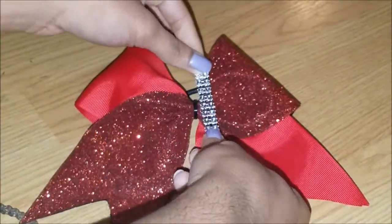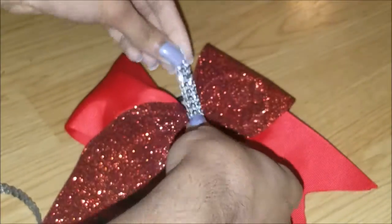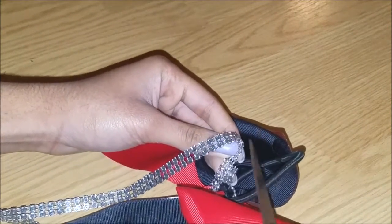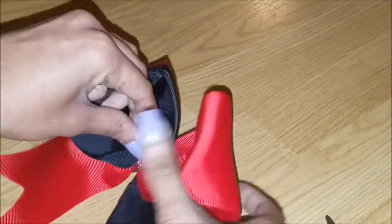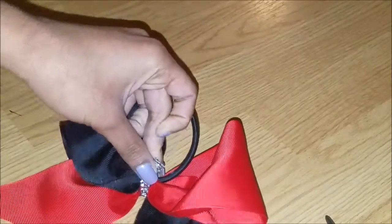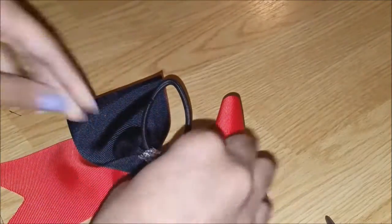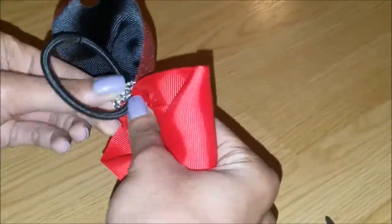Now you're going to do the centerpiece. I chose to use rhinestone trim for the centerpiece, but you can use whatever you want. The easier way is to just measure it to about three inches or three and a quarter inches. I don't want to waste any trim because it's not cheap. Heat up your hot glue gun and then just glue on the centerpiece. Be careful because it's not solid — it has holes in it, so when I tried to press it down it kind of burned my finger.